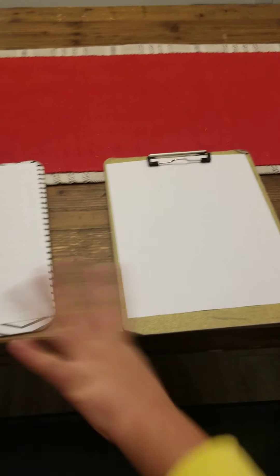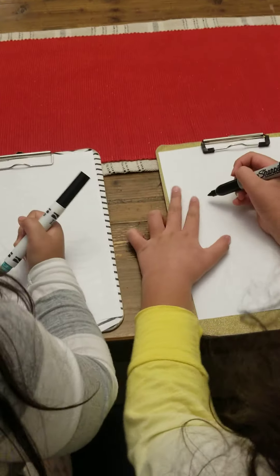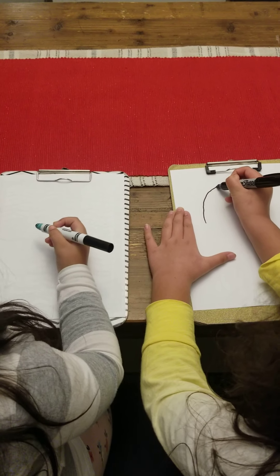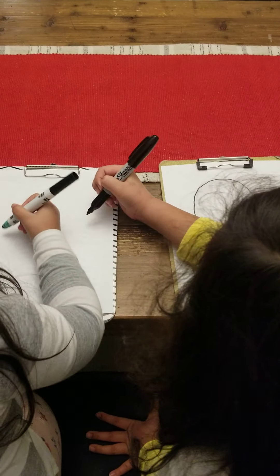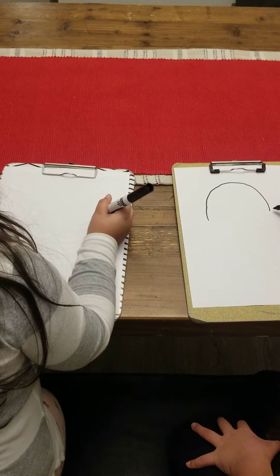We're using markers, but you can really use whatever you want like pencils or other supplies. So first we're going to start with the top. We're going to do a big U, like a big U like that. You should do it from here to there, or smaller if you want, like mine.